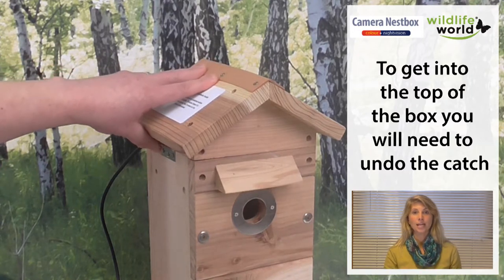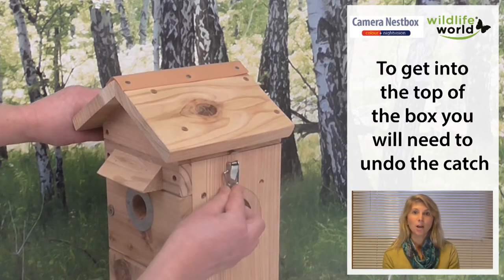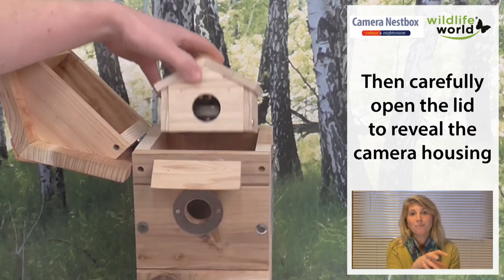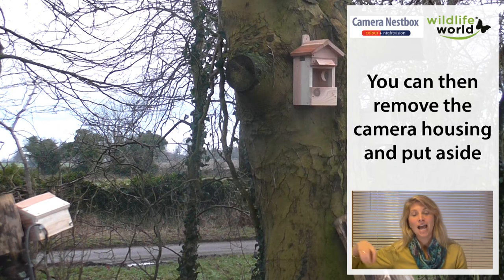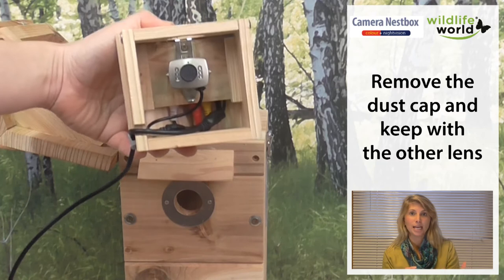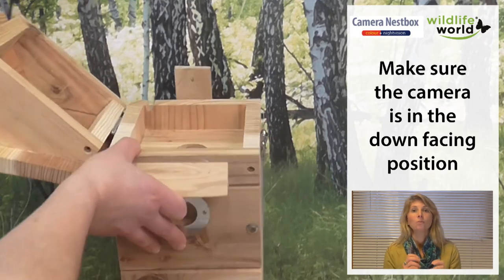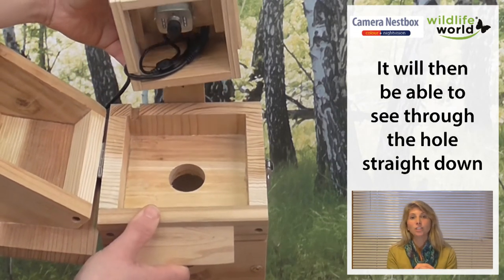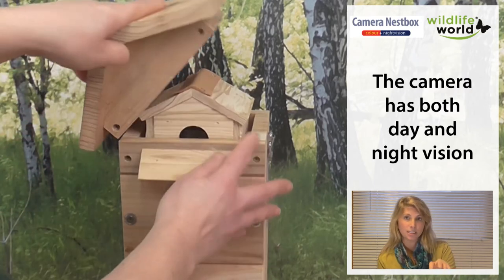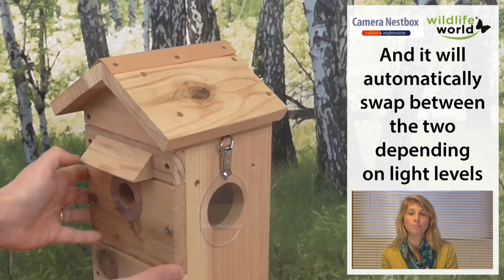The next thing is to go into the top of the box. The top opens very easily — there's a hinge on the right — and you'll open it up and see the camera there in its own casing. You can actually move the camera box outside and set it up so that it's watching the entrance. Inside the top section you'll see the camera and there's a black dust cap over the lens keeping it safe. When you're ready to start filming, simply pull the dust cap off, make sure the position is facing down, pop it back into its casing, and then secure the box again.